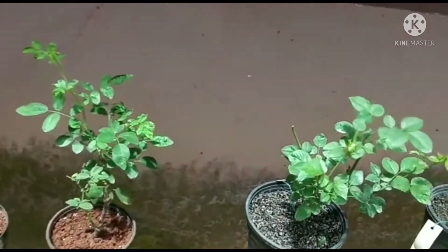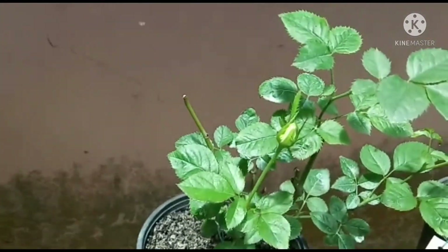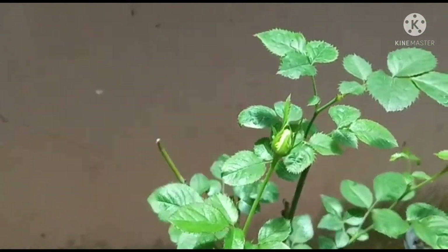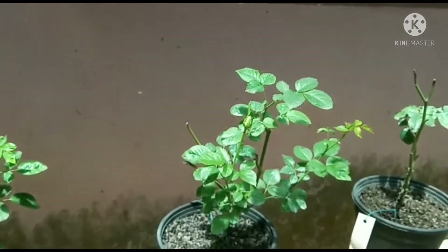Likewise, in my Abracadabra rose also, what has formed — I will be removing it, because I will be concentrating on the growth of this plant.